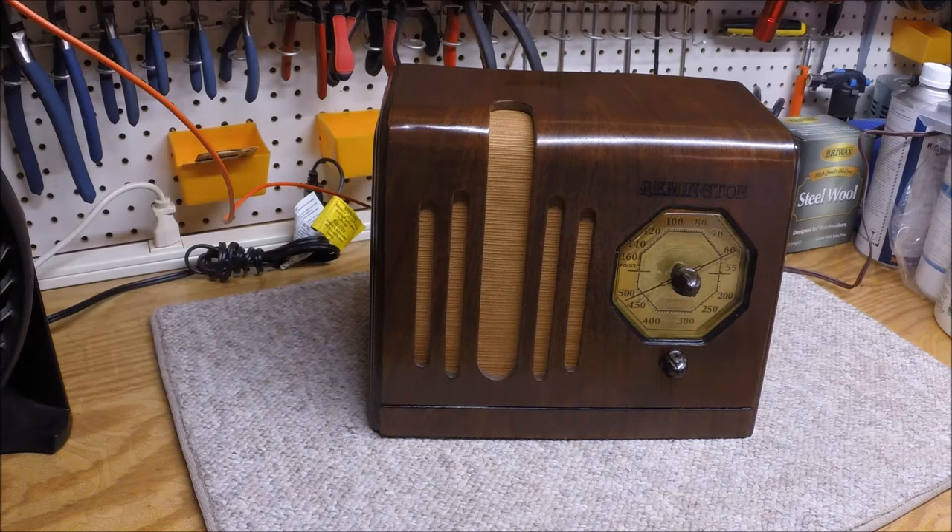This particular radio's schematic matches an Automatic Radio model D5. The Automatic Radio company I think was out of Boston, Mass. And the Remington company from the East Coast was out of White Plains, New York.